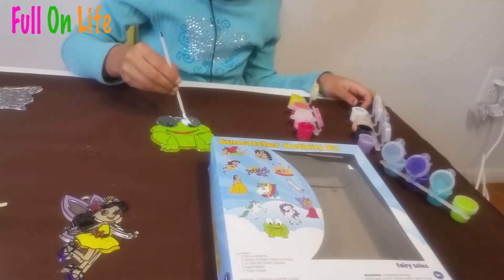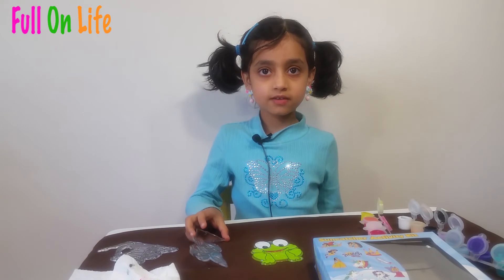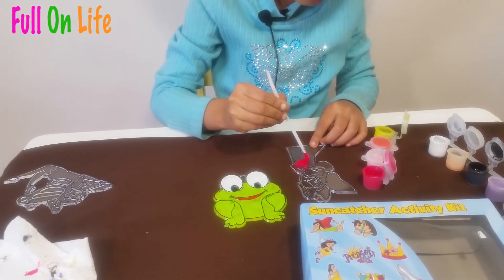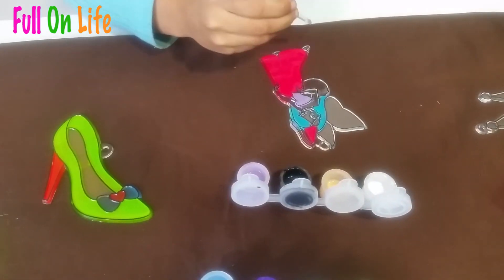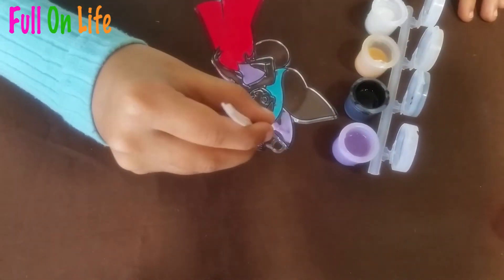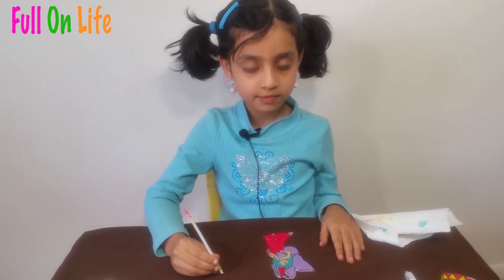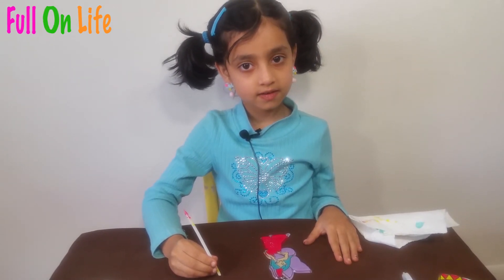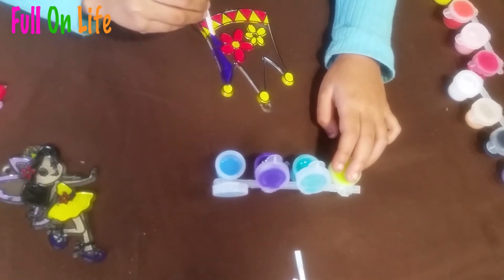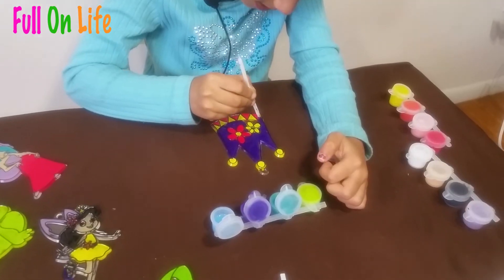Now I have only one color left to do — white. I'm done with the frog and now I will do this last little fairy. Now I am done with the princess and it is still wet. Now I'm doing the crown.